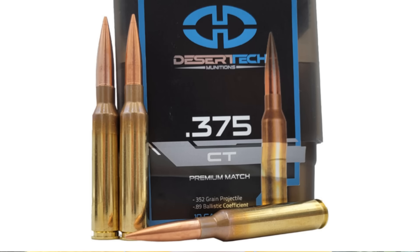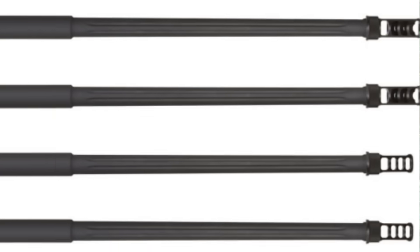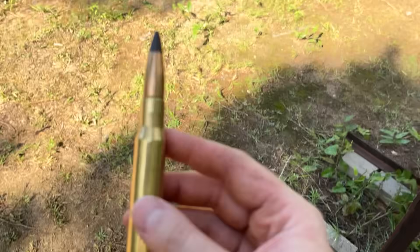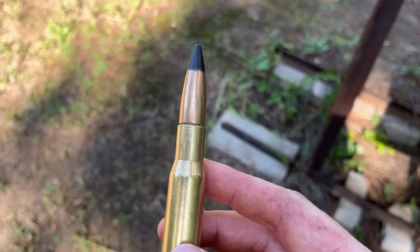I just wonder if any of the other monstrous cartridges offered as barrel conversions for the HTI could make it through more steel than this. I might have to try that out at a later point since they're super easy to swap out. But I guess that means we need to jump to the main attraction: AP 50 BMG. Specifically M2 AP, which is probably the most common armor-piercing 50 BMG offering.